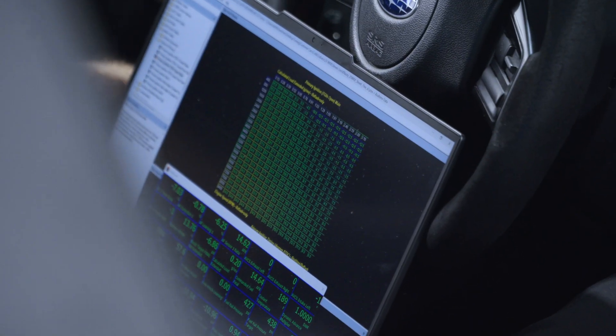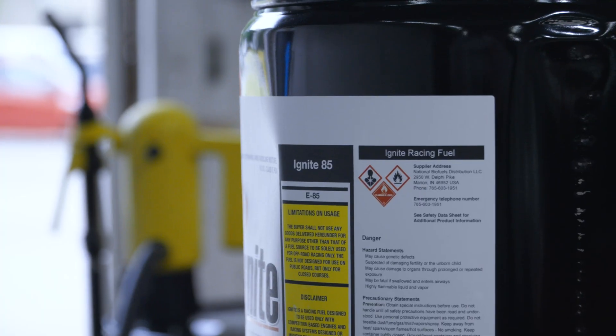Flex fuel tuning is where the ECU actively monitors what kind of fuel it's being fed and then changes the tune based on that reading. This means you could fill up with 93 octane gas, you could put E85 in, or anything in the middle. You can mix the two, and say you're on a road trip running some really nice ethanol fuel to a cool event — on the way home, if you've run out or don't want to spend a lot of money on it, you could just fill up with 93 and you're good to go.